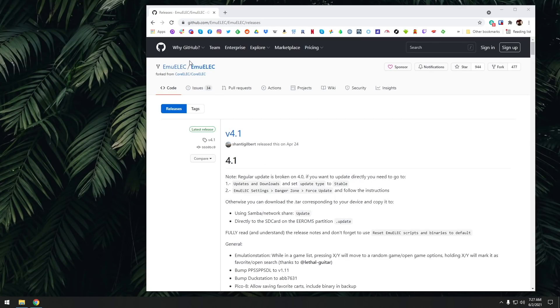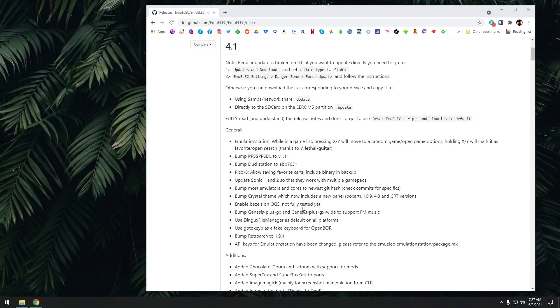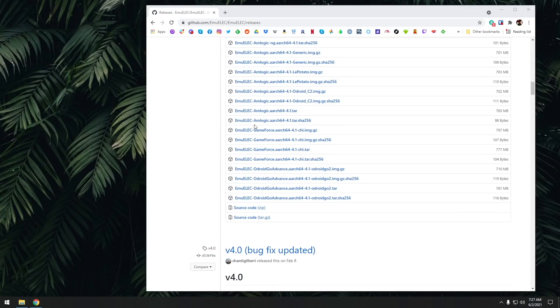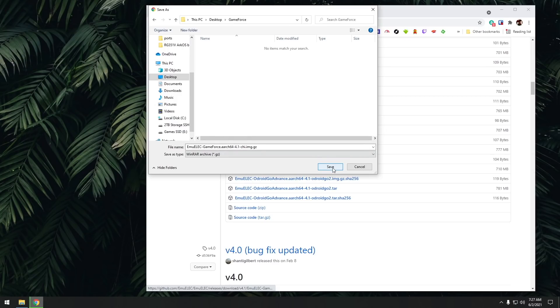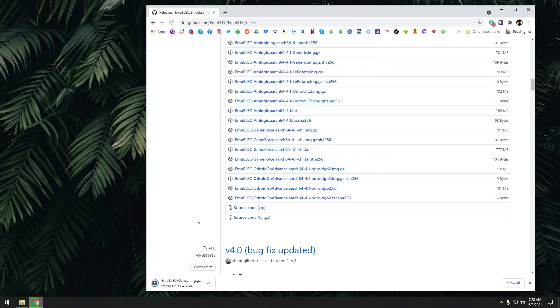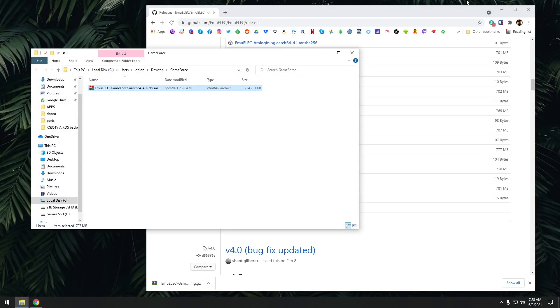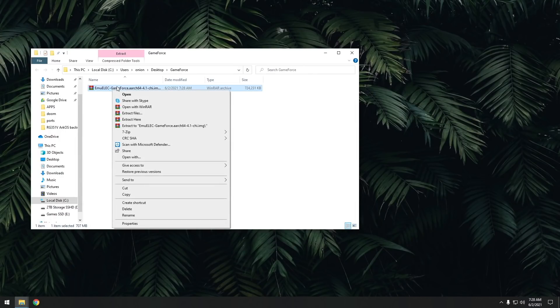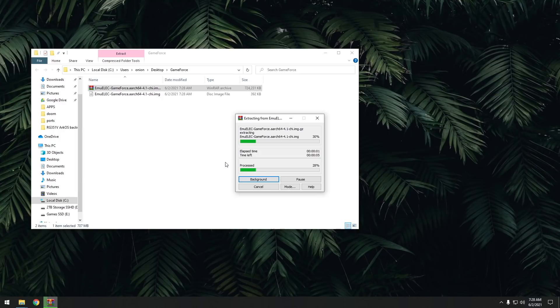Basically all you want to do is scroll down until you find the GameForce and then find the image file. It's going to be about 700 to 800 megabytes. Just go ahead and download that file, then open it up and use something like WinRAR or 7-zip to extract this file, so that way you're left with just the image file itself. It's going to be about 2 gigs or so. You can go ahead and delete the zip file after that.